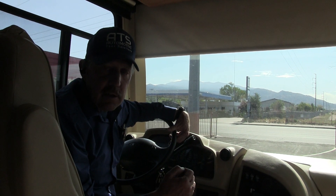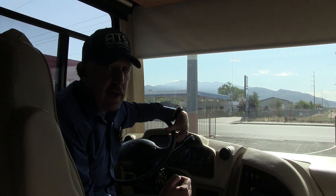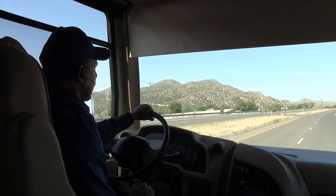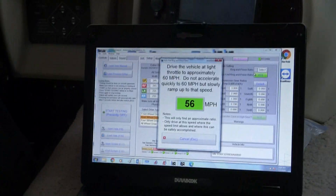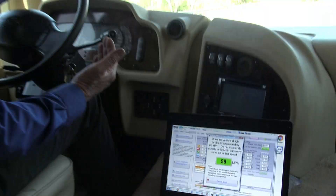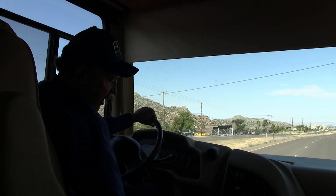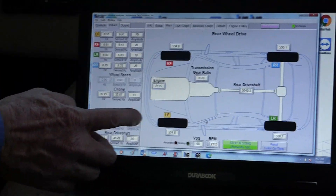So we're out on the highway now and I've just reached the speed where we're going to calculate the ring and pinion. I want to be in the throttle really easy so I'm in my highest gear. It's calculated — it's a 5.71. So now we want to run the test; go ahead and confirm that we're okay.